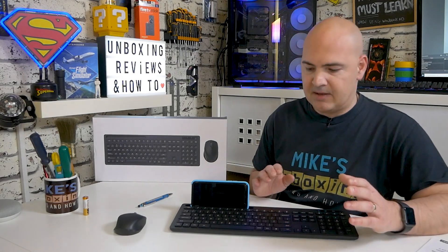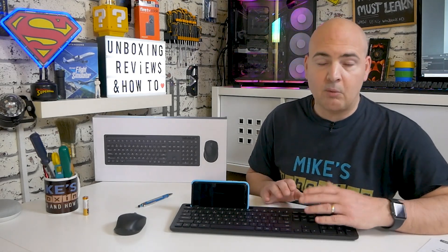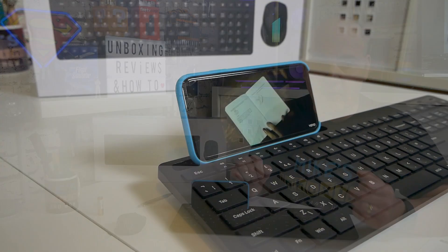For downsides: probably the biggest for me personally is the fact there's no elevation for the keyboard — that would have been nice to see, but it's not really a deal breaker. The other thing is the mixed battery types: the mouse takes AA and the keyboard takes AAA. They are going to last an exceptionally long time so you won't be replacing them regularly, but it would be nice to just buy a single pack of AAs or AAAs and kit the whole thing out. A very tiny nitpick, but something that slightly annoys me.